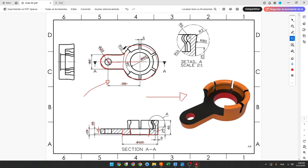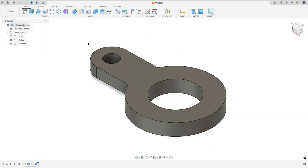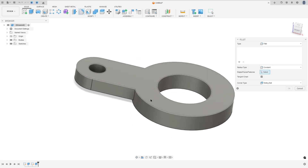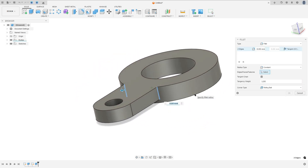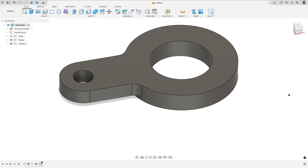Now we'll make a fillet. The fillet has 10 millimeters of radius on both sides. Go to modify, select fillet, select this edge and this edge, 10 millimeters of radius, and press OK.